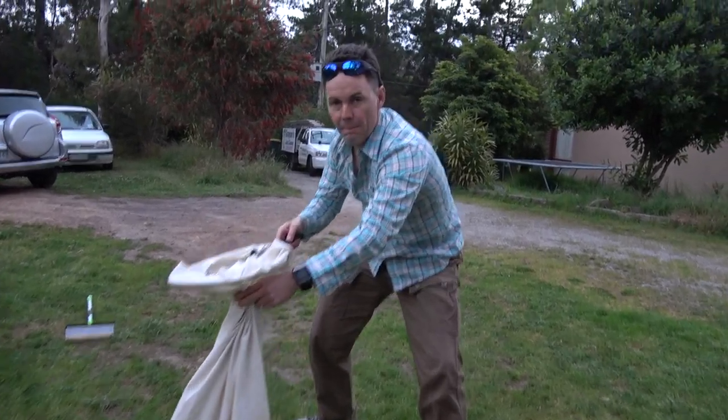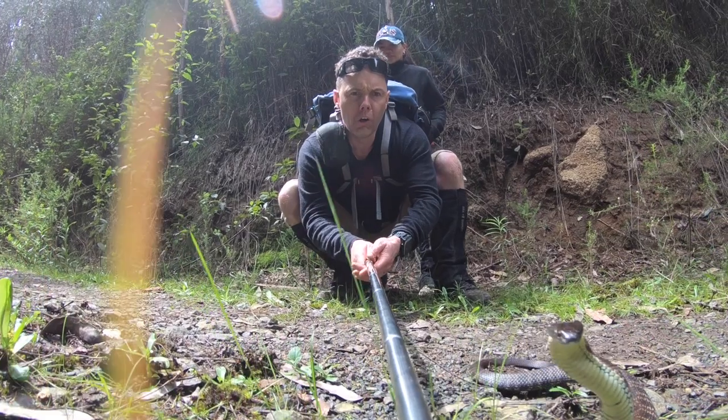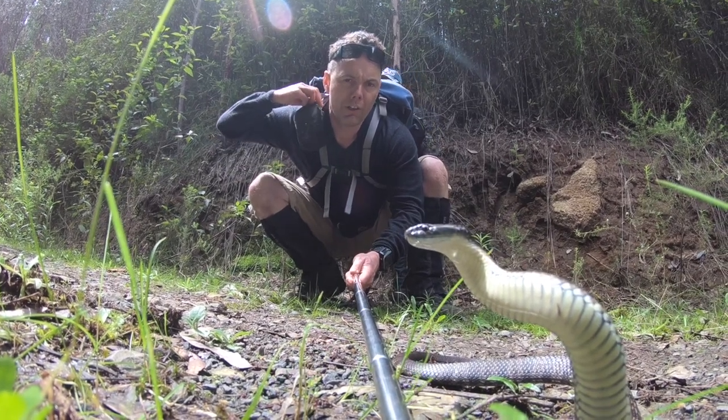Eastern brown. Say cheese. Cheese. Do you want to have a look inside? Look in there. In the bag. No, God. Yeah.